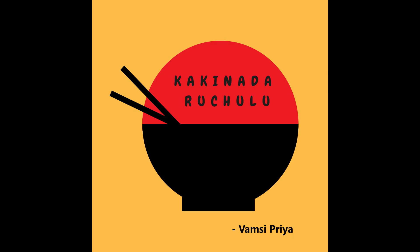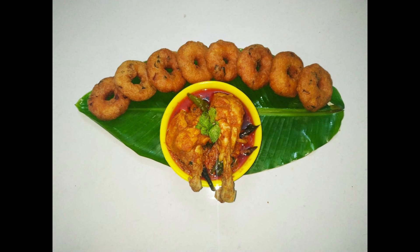Hi, this is Priya and welcome back to my channel Kakinada Ruchilu. Today I am making a South Indian famous combination recipe — chicken curry and chitti gaare. How do you prepare these two things?